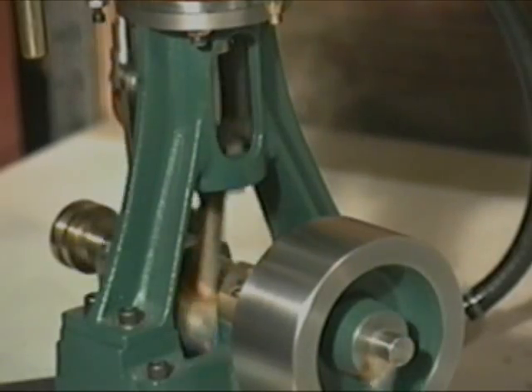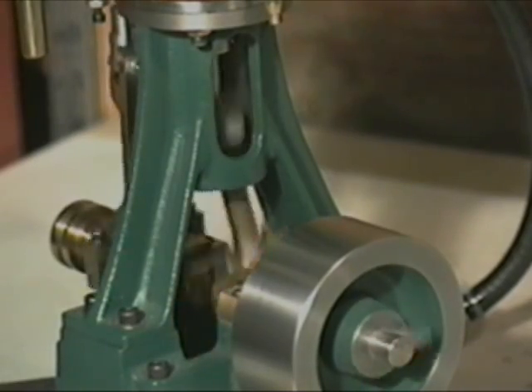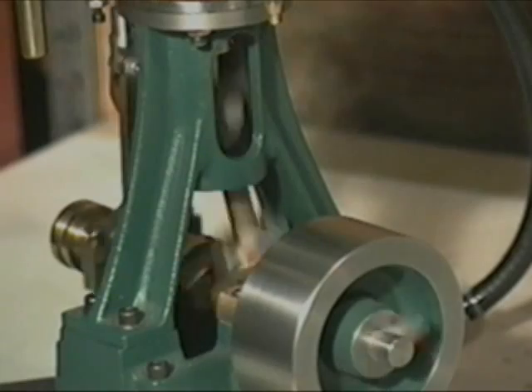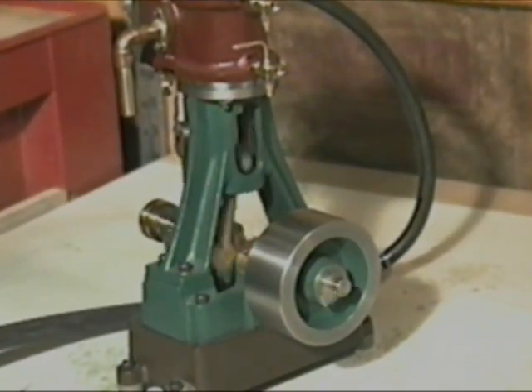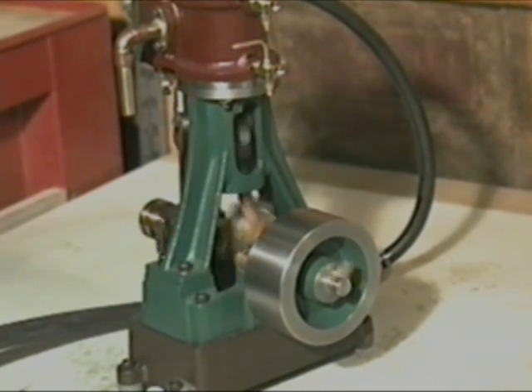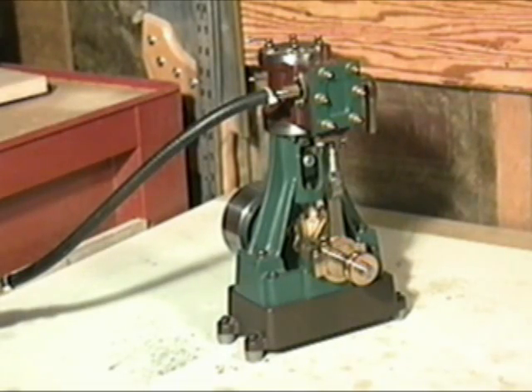Here we have a shot in closer where you can watch the mechanisms work. Here we have a look from the other side. Let's get it running again.